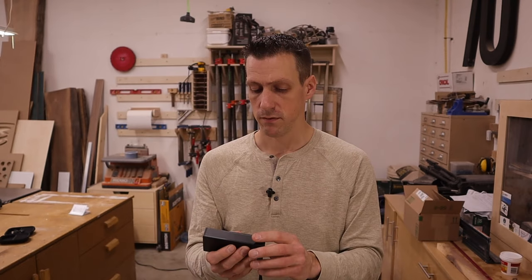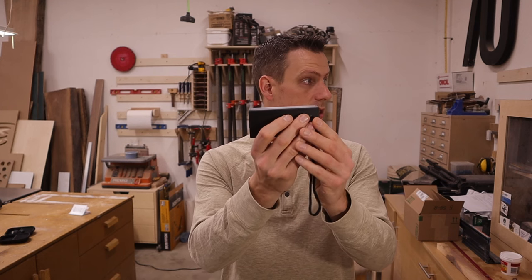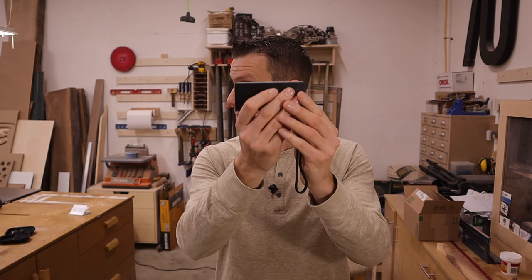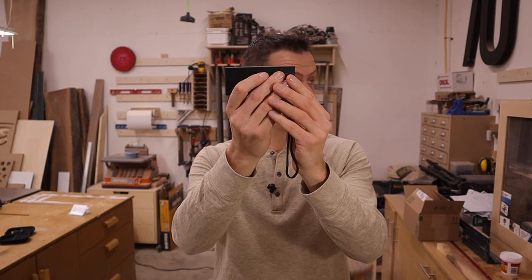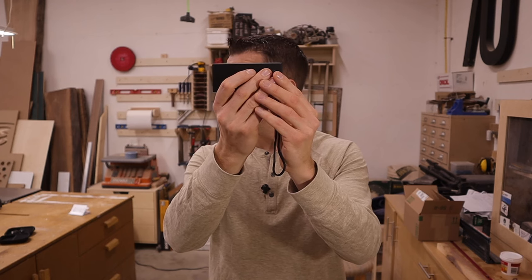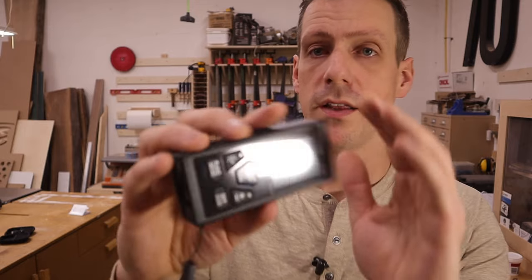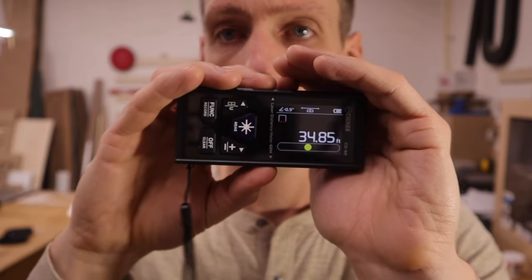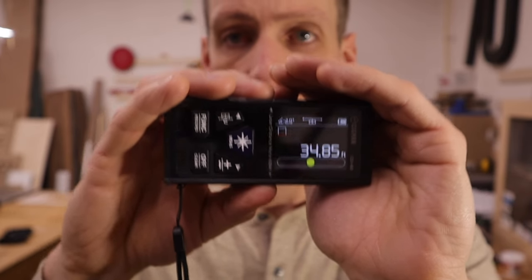I'm going to hit the laser button to turn on the laser beams, and I'm just going to make sure both beams are hitting the walls of my shop. There we go — it measured it at 34.84 feet.